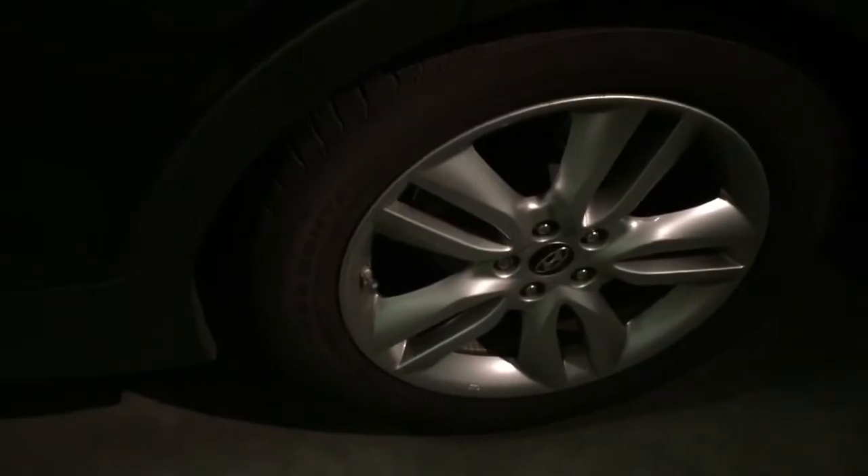First thing you can really notice: it is kind of lighting up my dad's tire for his car. And also still lighting up here — so you can still see a shadow. Yeah.